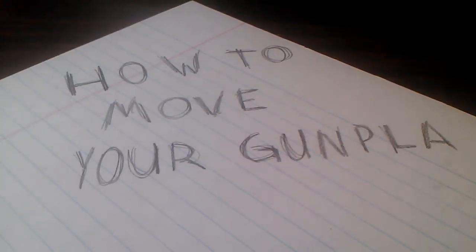Hello, Gunpla fans. This is Joe of Joe's Gunpla here with another video. I've been seeing a lot of people asking on message boards and Facebook and things like that how to move a large collection of Gunpla.